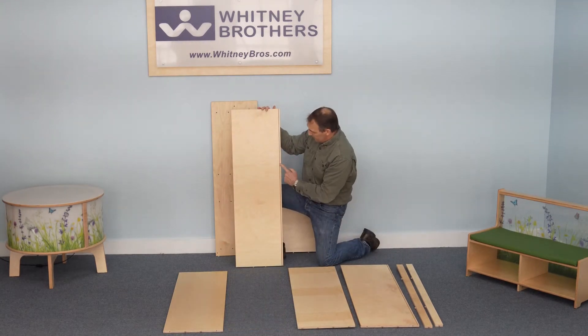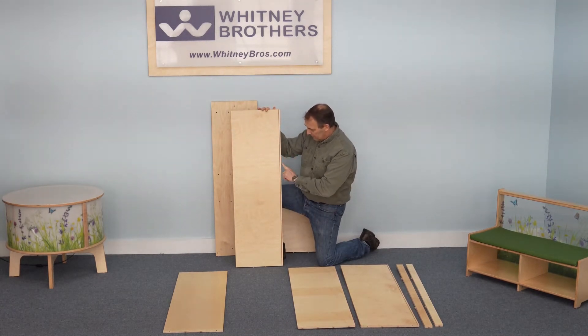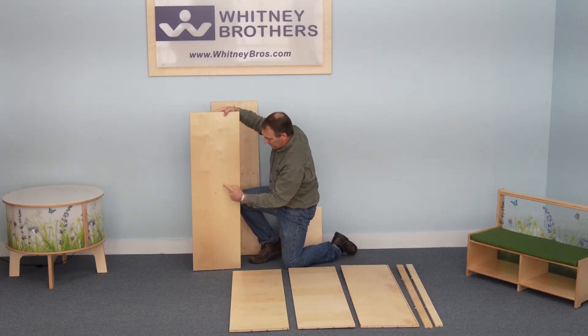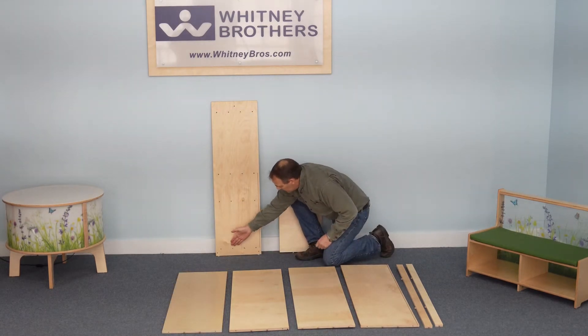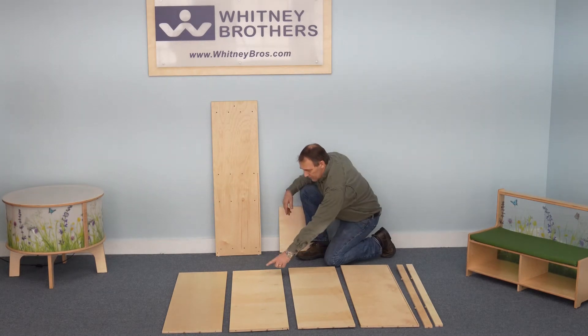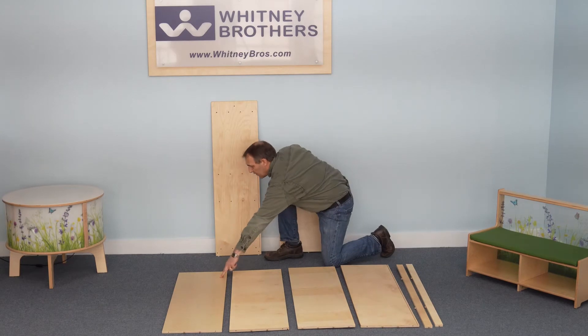The counter panel has a slotted groove that faces down with a finished edge toward the front of the cabinet. The top panel has a screw hole in the center. Note each component's position in the side panel: the bottom, the shelf, the counter, and the top.